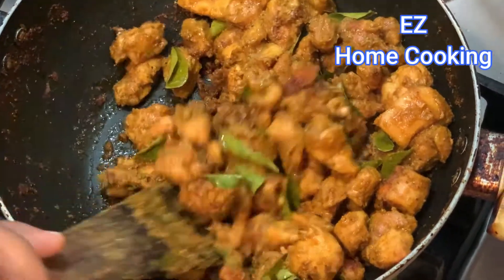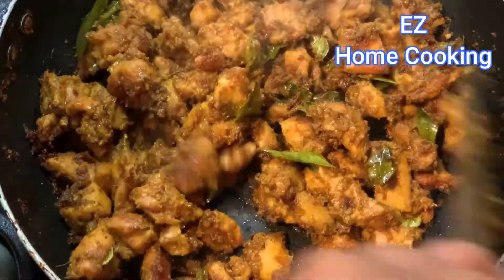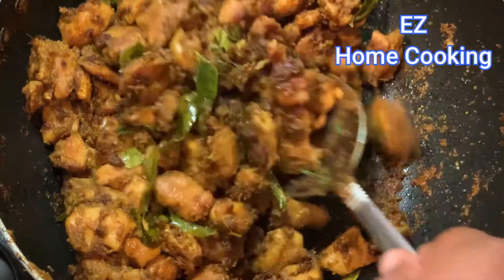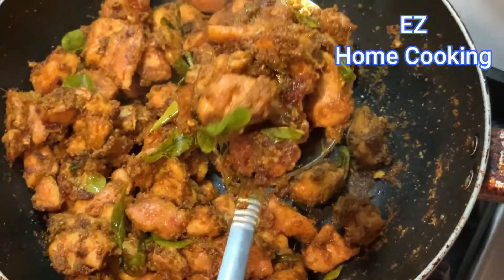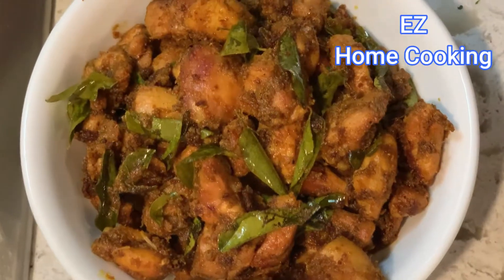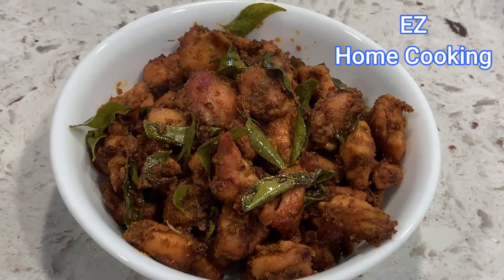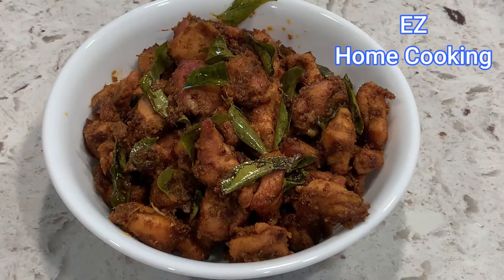After a few minutes — about two to three minutes — roast on a very low flame and you'll see a nice red color on the chicken. You don't need to add any extra oil; whatever oil was added in the beginning is more than enough. Once it's done, serve it and enjoy — here's how it looks.